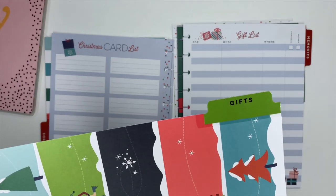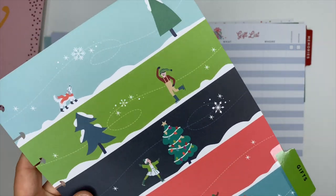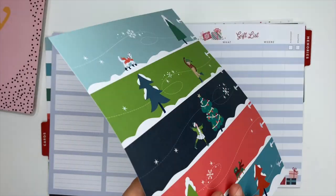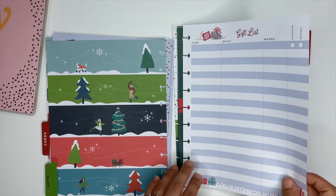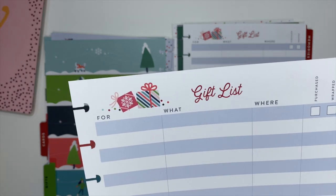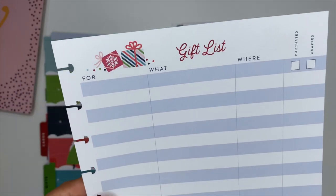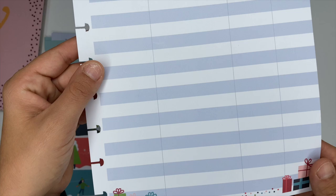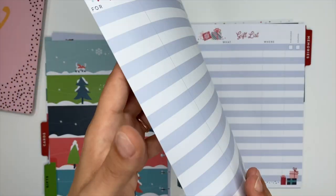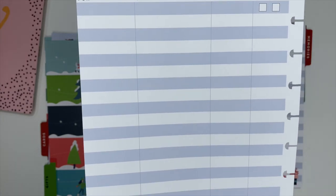The next divider is for gifts, and I really love this section. It's going to be super handy — I normally have everything written down scattered all over the place, but this keeps it all in one section. You've got columns for who the gift is for, what it is, where you got it from, and whether it was purchased and wrapped so you can check those off. There's plenty of space for all the gifts you're going to buy this Christmas.